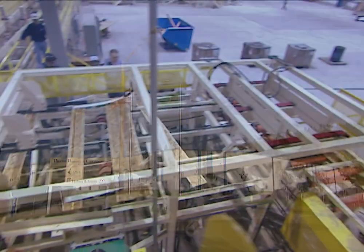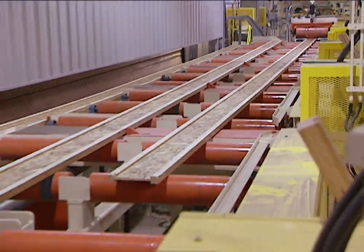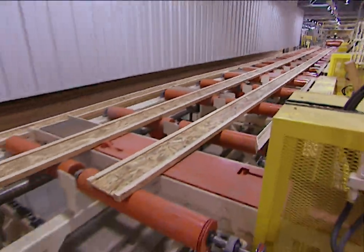The Pacific Wood Tech Corporation opened this factory in the summer of 1999. It's designed to produce more than 24 million feet of i-joists every year.